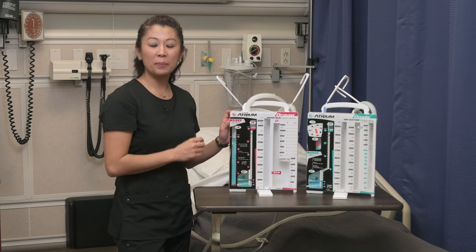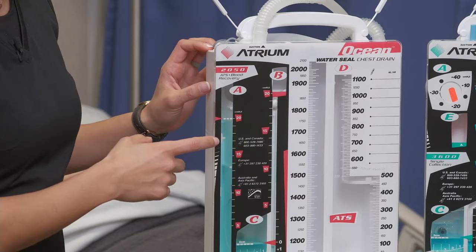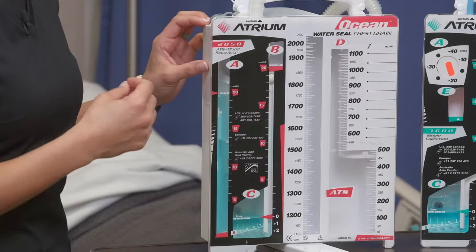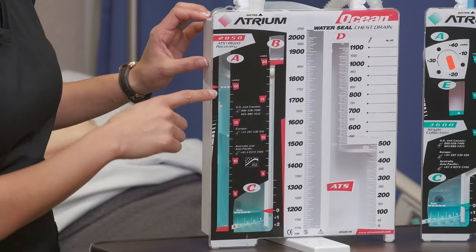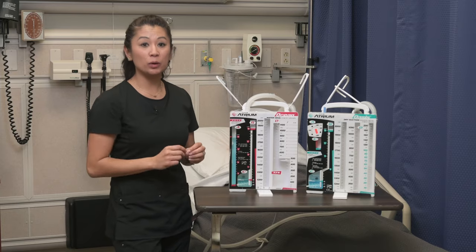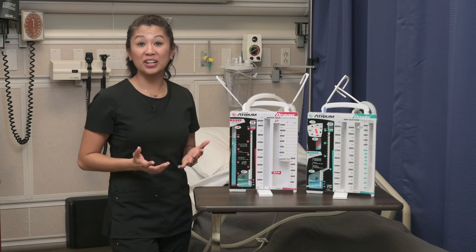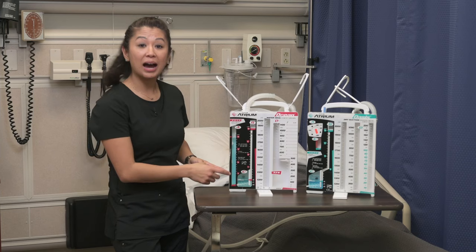Here's where we differ from dry to wet — think water, think wet. For wet suction, we look at chamber A. The height of the water is at negative 20, as shown on the dotted line. Negative 20 is a very common suction setting, and the height of the water is what controls the suction.